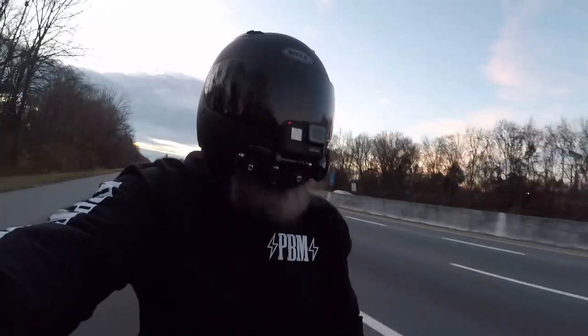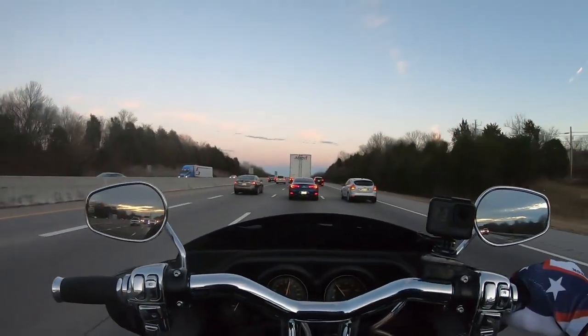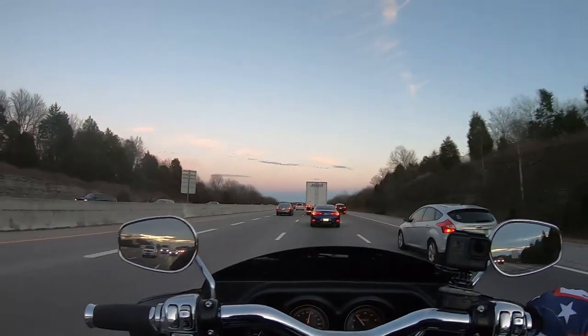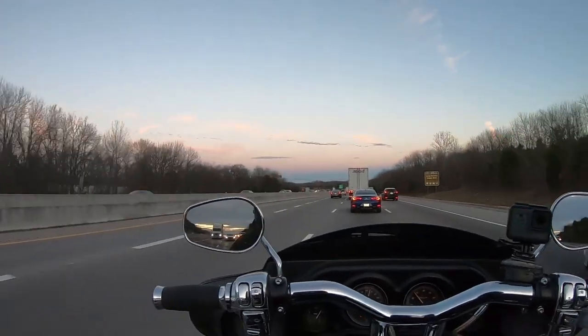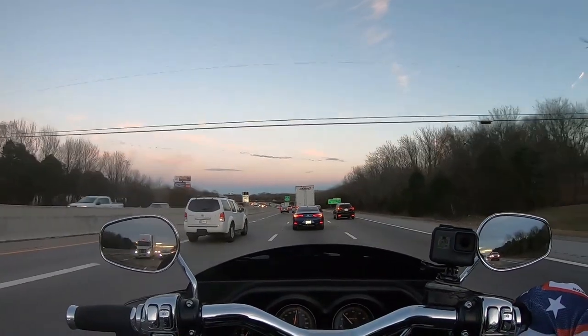Yeah, that's probably why it fits so good — super comfy. It actually feels really good out here, it's like 60 degrees. It's just the fairing blocking the wind, but yeah, it's awesome to be back on Betty again. It seems like forever.